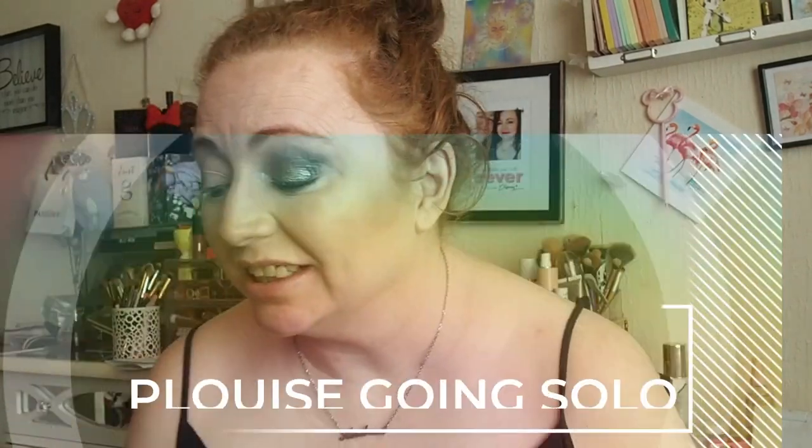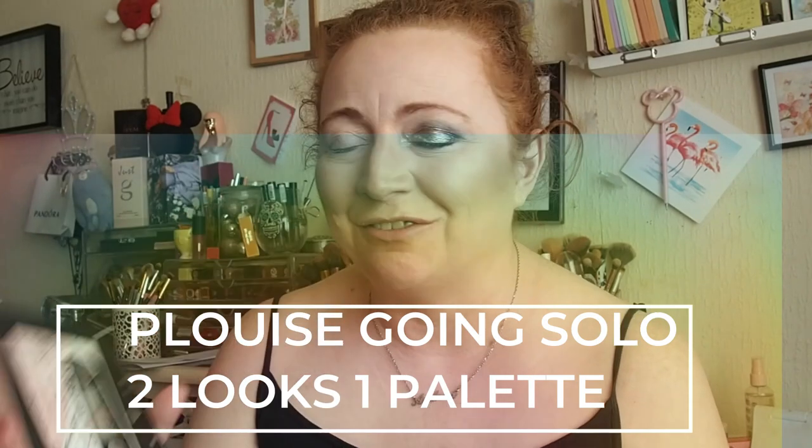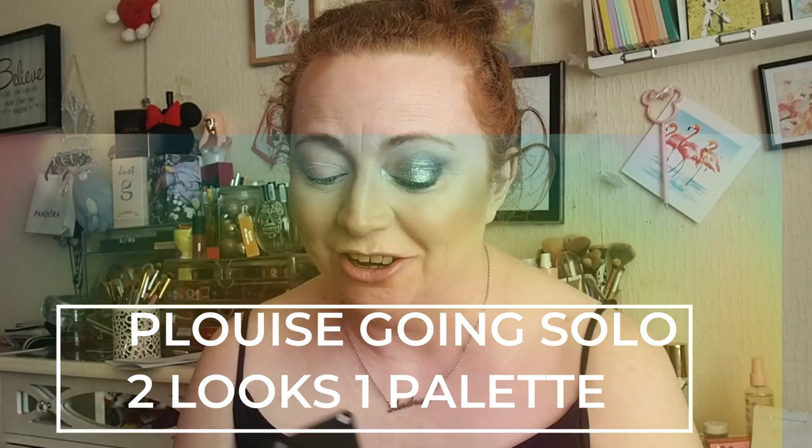Hey guys, so we've got what I've done. I'm using the P.E. Louise Going Solo and I've got to admit I really really like the look. So I'm going to try and remember what I did.